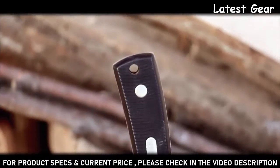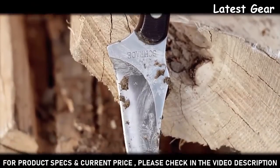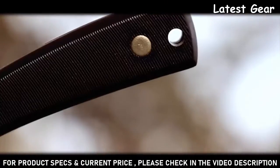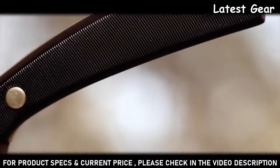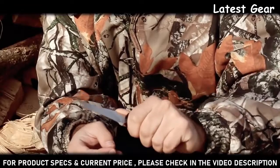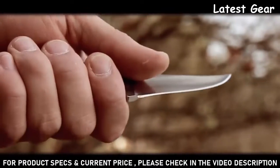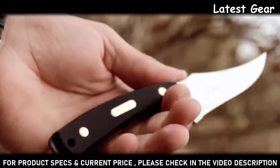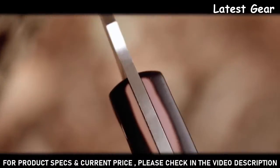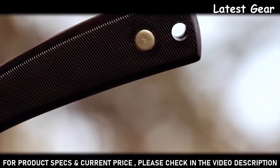The 152 OT is constructed to stand up to hard use in the field. Your hands are well protected from the razor-sharp blade by the raised and textured handle design. The concave spine toward the handle provides a perfect thumb or forefinger rest, increasing leverage and blade control. When held, the 152 OT has a comfortable natural feel due to the full tang blade that gently arches through the virtually indestructible genuine saw cut OT handle scales.